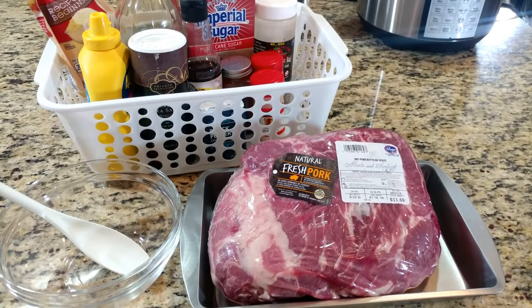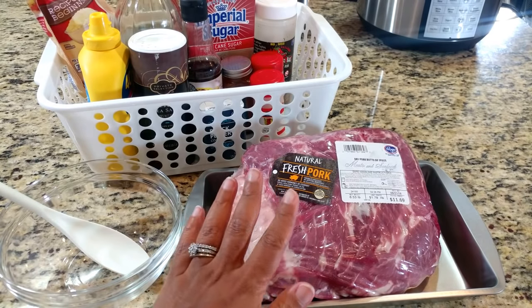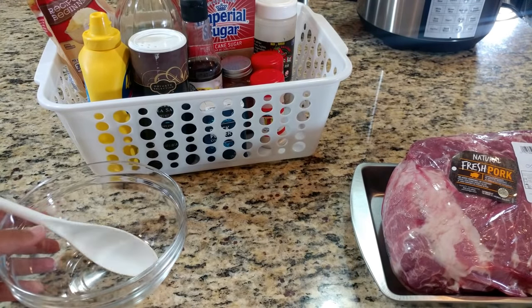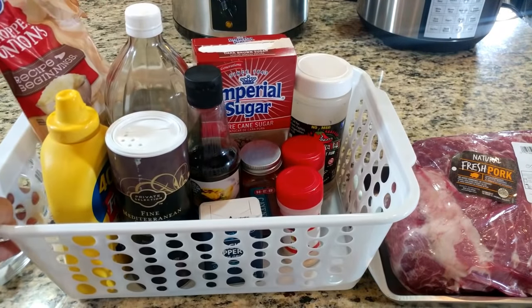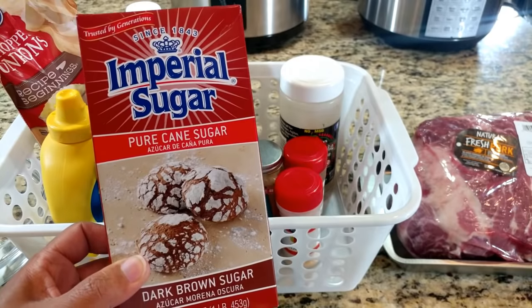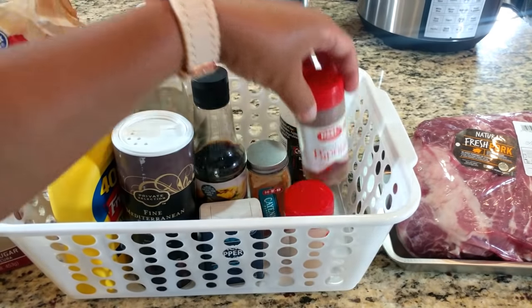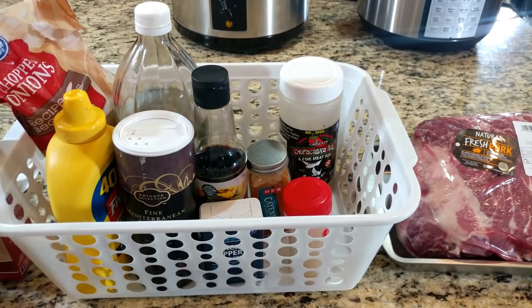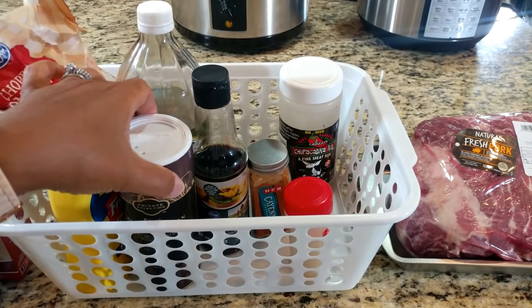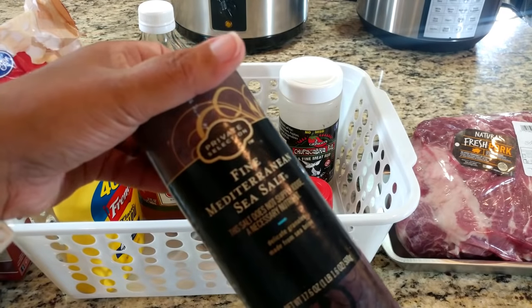So these are the ingredients you will need for the pork sliders. We have a five or six pound pork shoulder butt roast. I have a bowl because we're going to mix all of our ingredients together to make our rub. You will need two tablespoons of brown sugar, one teaspoon of paprika, half a teaspoon of black pepper — and you can season to taste on that — and one teaspoon or half a teaspoon of Mediterranean sea salt.